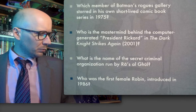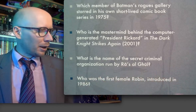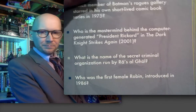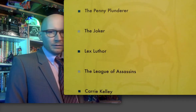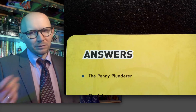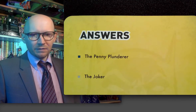Those were the five random Batman questions from the Batman pop quiz trivia. Let's see how I did. If you're a fan of the Penny Plunderer — that's totally out of the fifties, even forties. Joker had the series in the seventies.